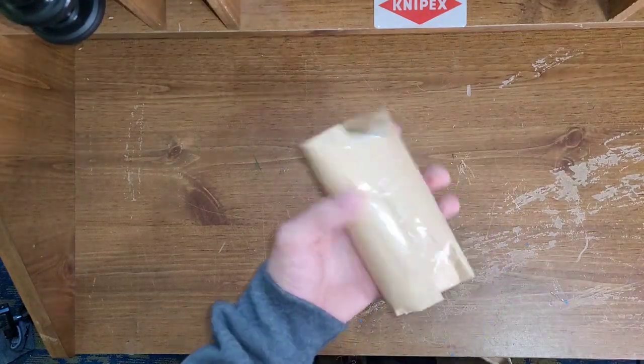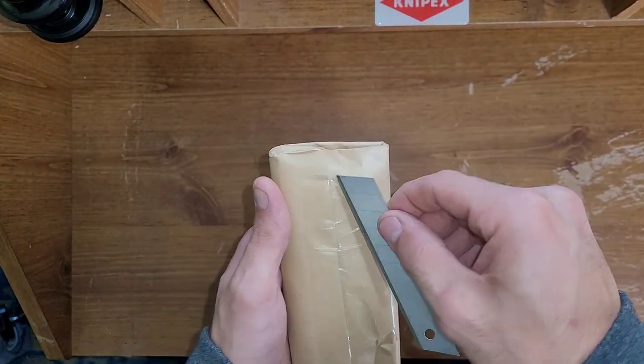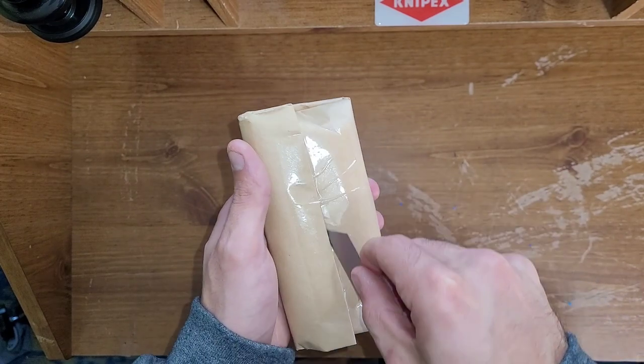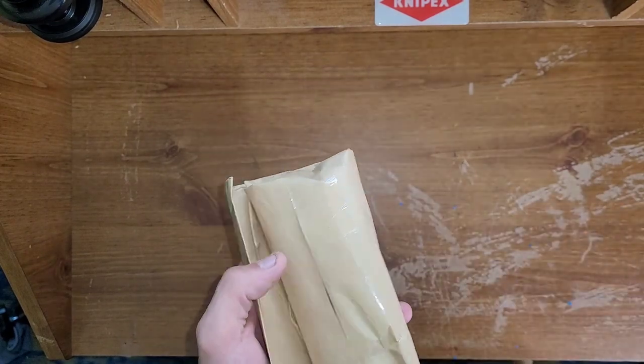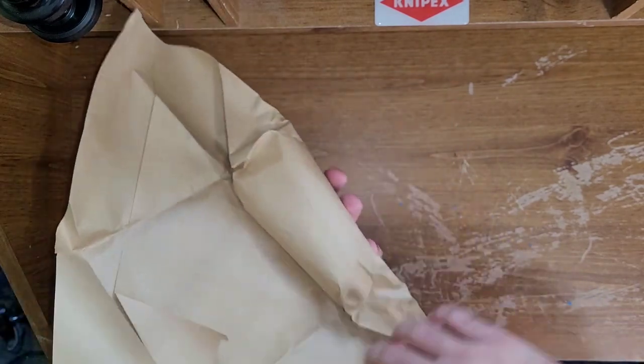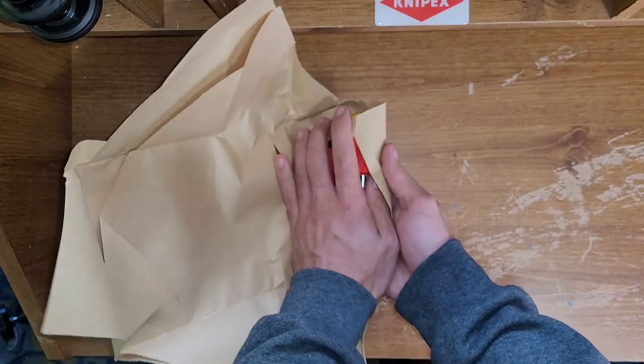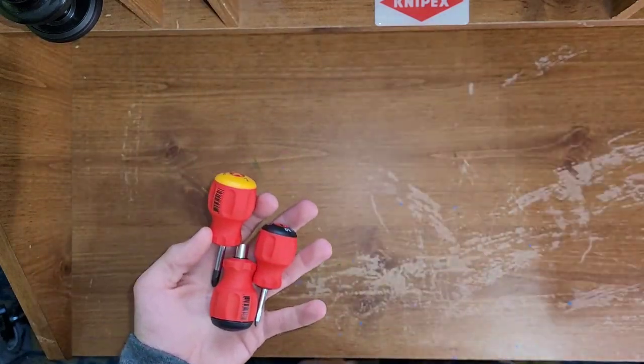They wrap it up very nicely — I'm using this to cut things, don't do this, this is very unsafe. Brown paper. Really cool that they wrap it in that. And here they are.